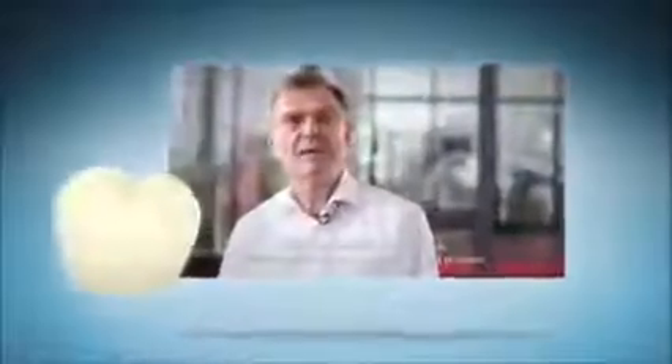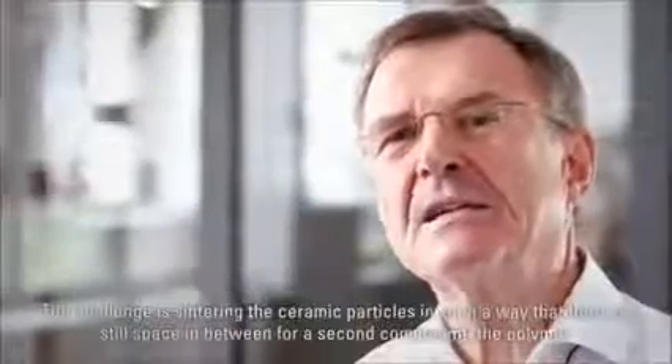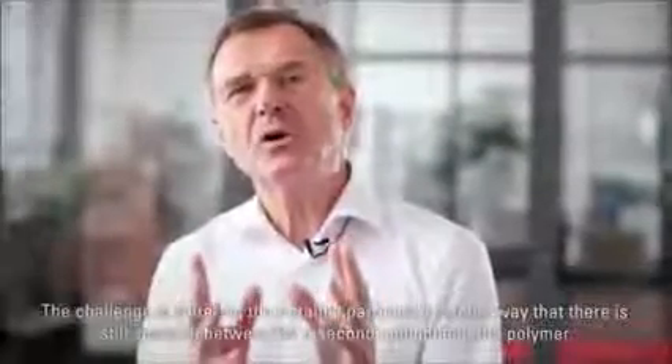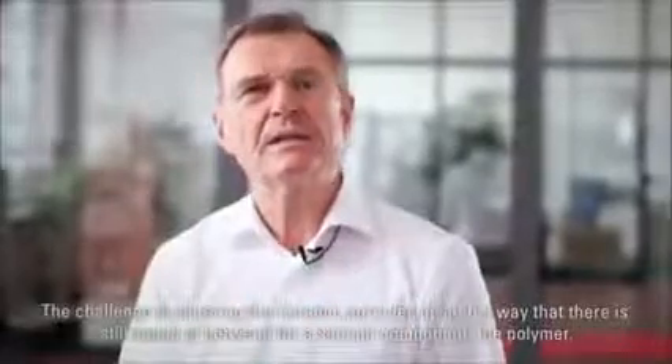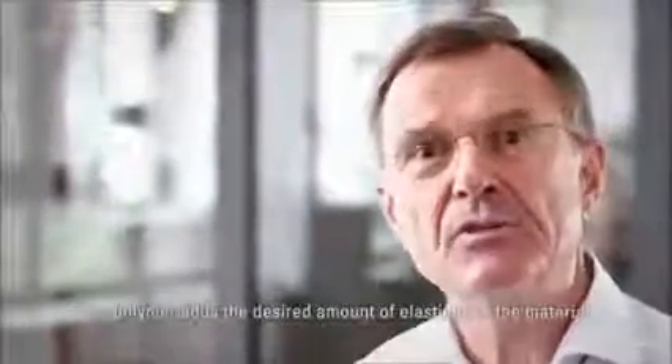Hybrid-Keramik besteht aus zwei Materialkomponenten. Diese werden verbunden durch eine interpenetrierende Struktur. Diese Struktur basiert zunächst auf einem Netzwerk der Keramik, und zwar zu 86%. Die Kunst besteht darin, dass man die keramischen Partikel so zusammenfügt, dass zwischen den Partikeln noch Platz bleibt für die zweite Komponente, das Polymer. Das Polymer verleiht dann diesem Werkstück eine gewisse Elastizität, die erwünscht ist.